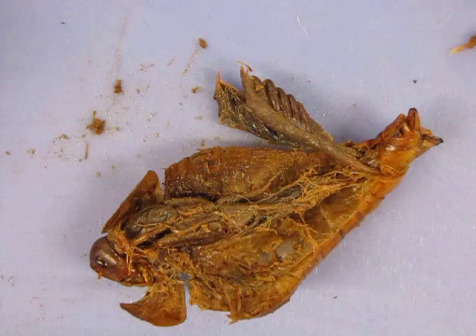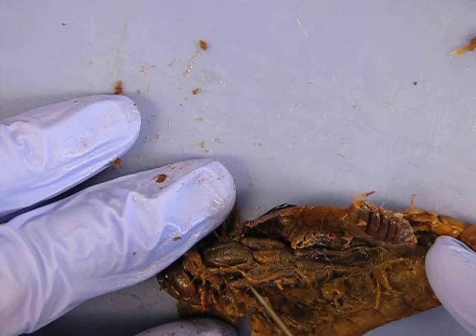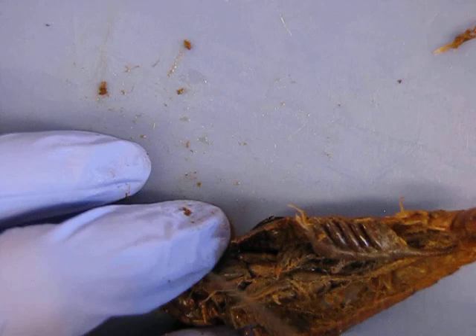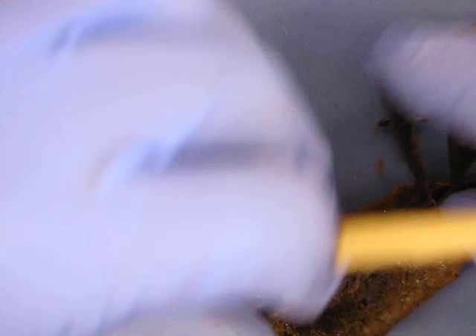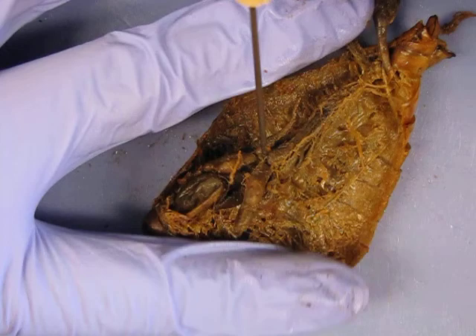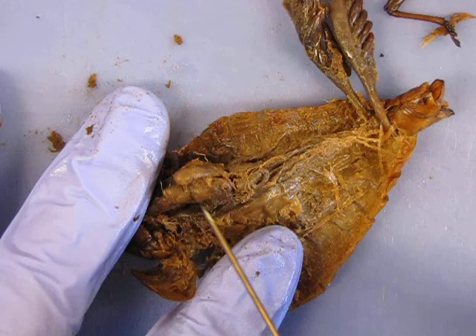As for the digestive system, we've already talked about the external features of the mouth and what each is used for. The mouth will then go back to the esophagus. The esophagus goes to the crop, which is this bigger area here — it is temporary food storage. From there, you want to carefully pull these back but don't destroy them because they're a feature you'll want to look at. Follow the crop to the gizzard — the gizzard is going to be mechanical digestion. You're going to have to move back these gastric ceca, which are these individual projections.